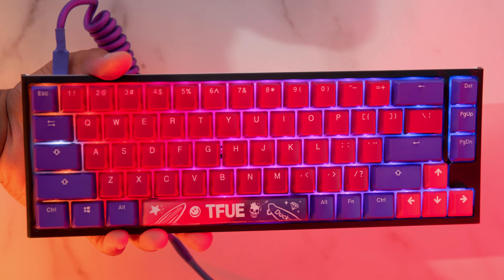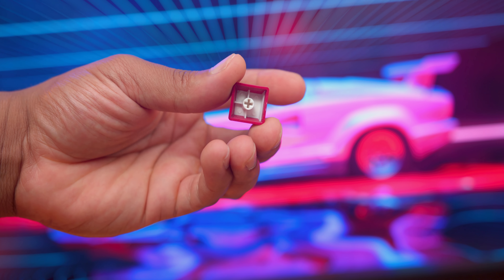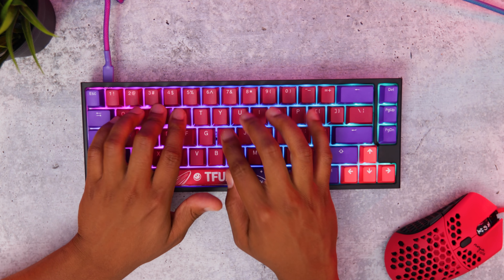They're double shot PBT keycaps, some of the highest quality keycaps that are made to be resistant to shining. They aren't shine-through, so you will lose some of that RGB lighting when you use these, but what you lose in RGB you're going to actually gain in a colorful keycap set.